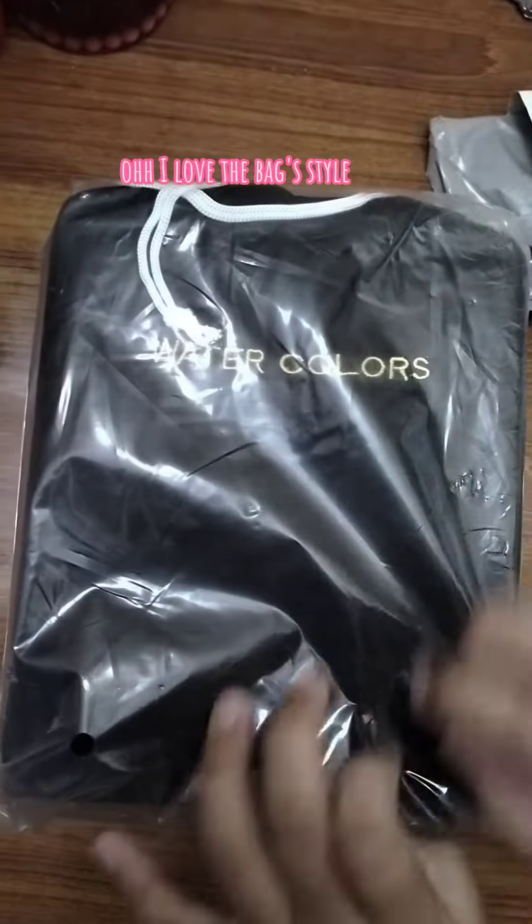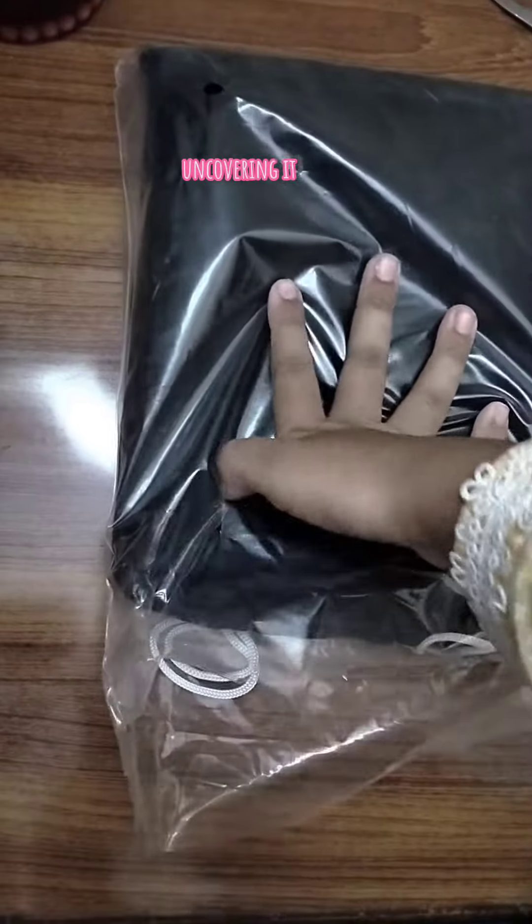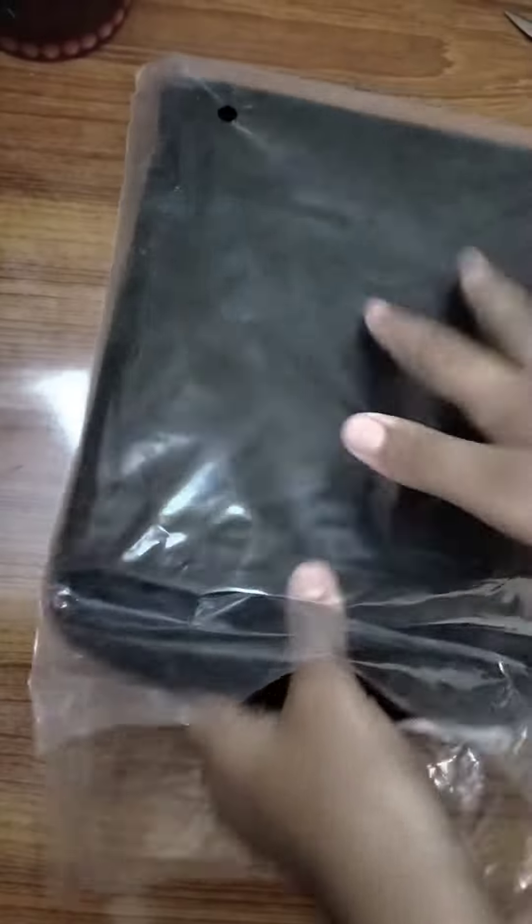Oh, I love the bag's style. Such a soft bag.